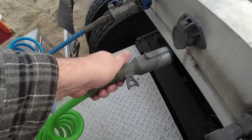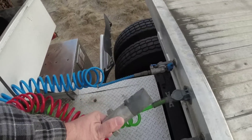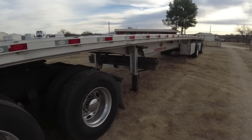This one here is for the lights. This plug here is for my dump valve - that's the only thing this does, is the dump valve. Alright, we got the airlines hooked up. I've got to get the landing gear up next.